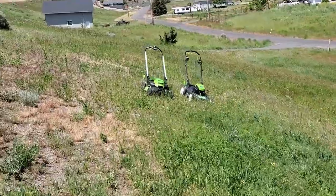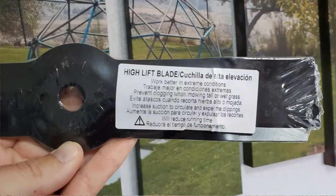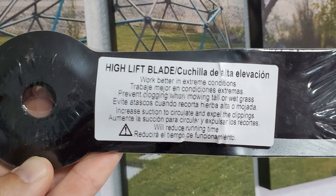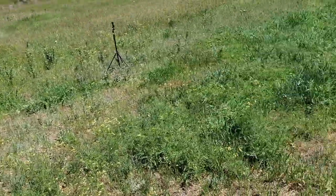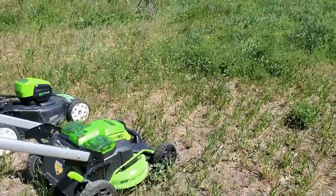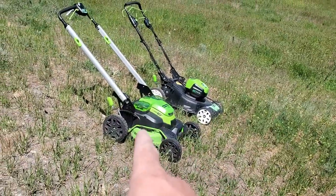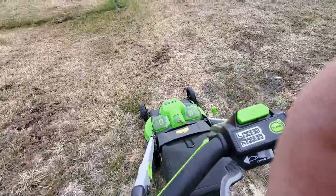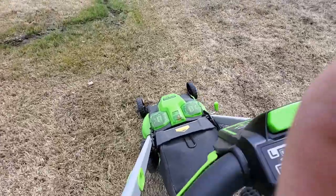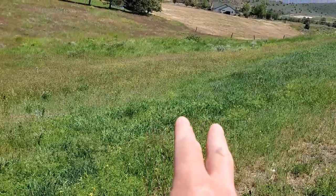Before we get started, both mowers have fully charged batteries, and I've got the high-lift blade on, which is basically almost exactly the same as the normal blade — I can't even visually tell the difference with my eye. I should also say: I regret buying the 60 Volt. I don't expect it to work well in this side-by-side comparison, but maybe I'll be surprised.